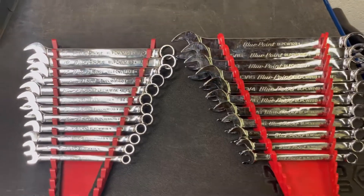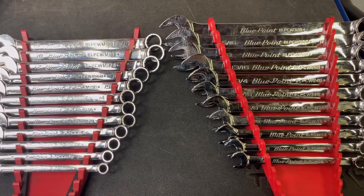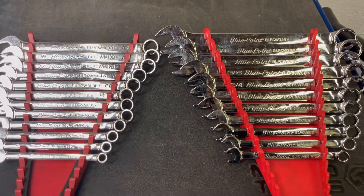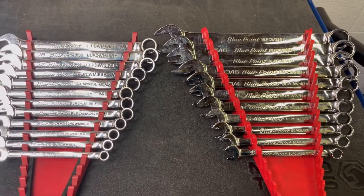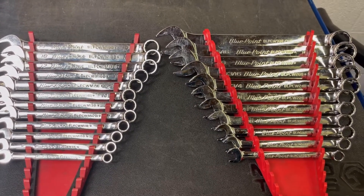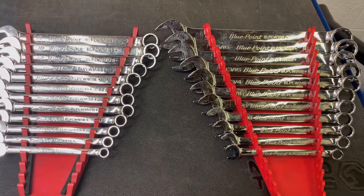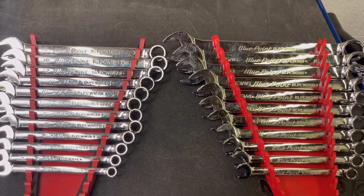I'm pretty excited about this tool haul. I've been in the market to upgrade my home tools and add stuff to my home toolbox, mainly to avoid constantly moving stuff back and forth between work and home. I normally use eBay and OfferUp for secondhand tools, but one avenue I hadn't explored was pawn shops. I'd never actually gone to one directly, and I believe I stumbled on a gold mine with this particular purchase.